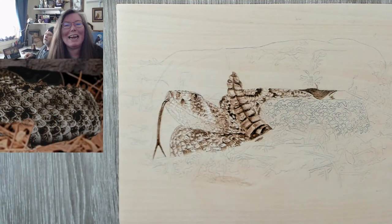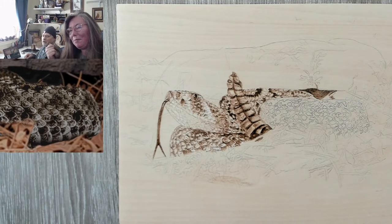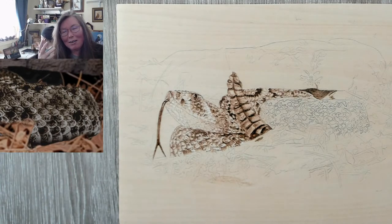Welcome to Drawing the Fire. I'm Valerie, your neighborhood pyrography artist. Today we're doing large scales.